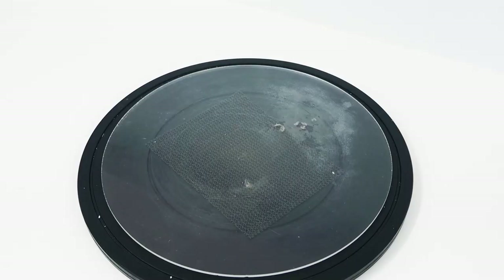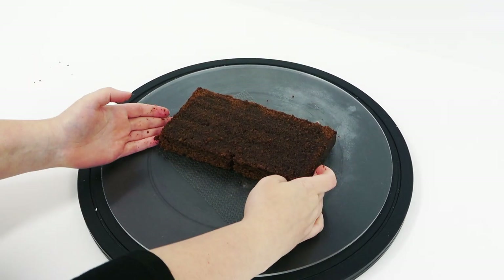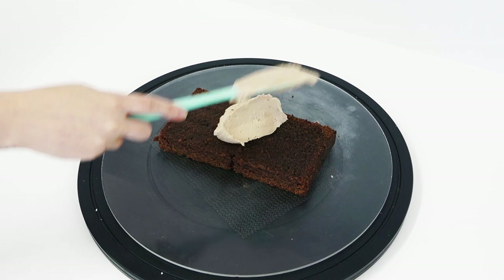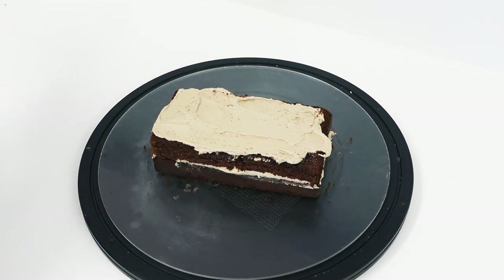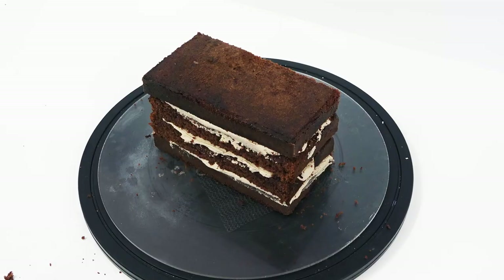I'm working on an acrylic circle board — I have tons of these because they're great for working on. This is an eight inch square cake that's been cut in half to make a rectangle. I'm adding my filling and stacking up my layers.